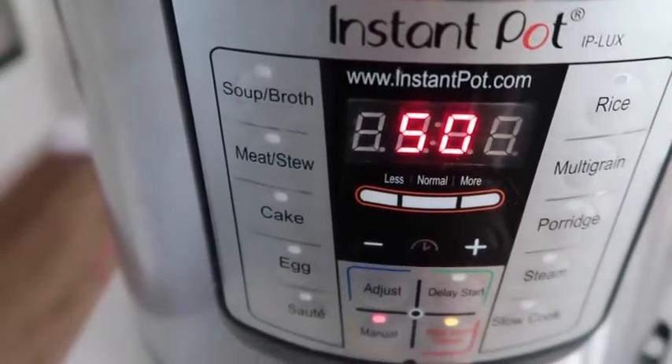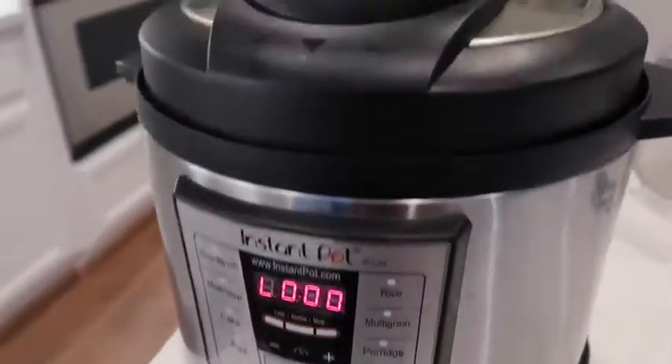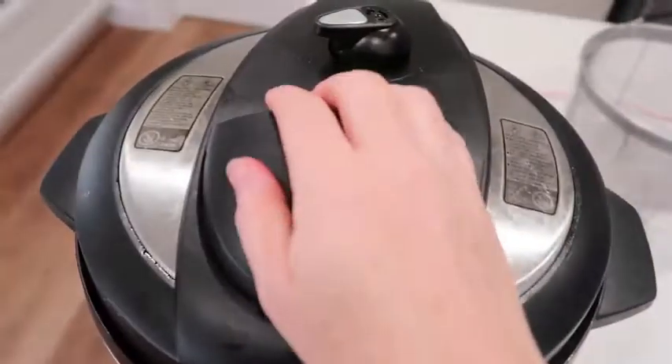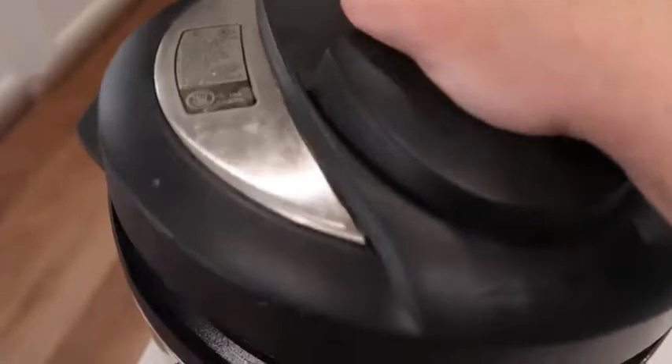If it's not frozen, you can do 25 to 30 minutes. When you're done, you can let it release on its own or do a quick release. I want to eat quickly, so I just flipped it over. Once the pressure is out, lift the lid and your chicken should be fully cooked through.